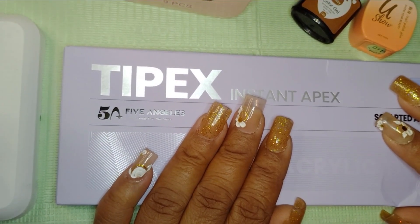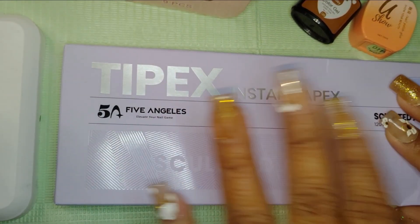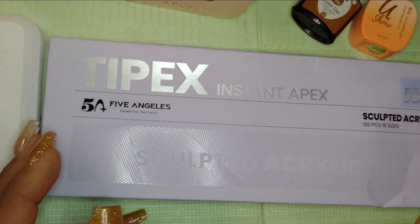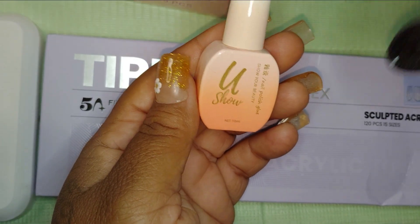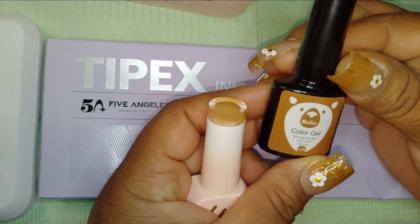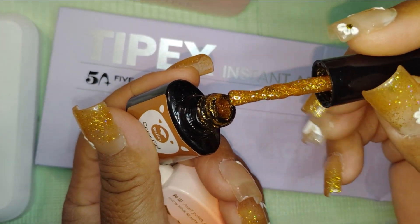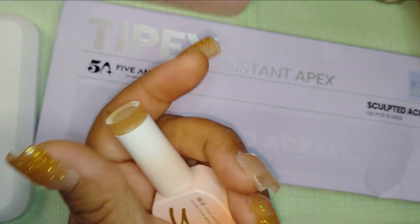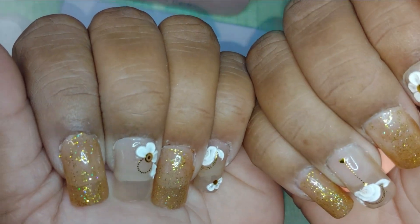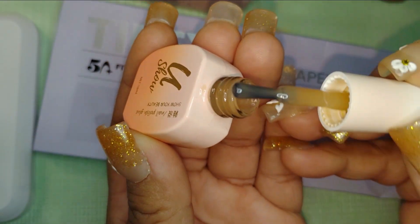So this is what I decided to use — this is like a couple weeks later because I hadn't had time to actually sit down and do a nail set, but I finally did. I decided to use the Five Angelese in color number 11 and then this brand in this color, along with some acrylic stickers from Temu. This is what I came up with and I really like it.